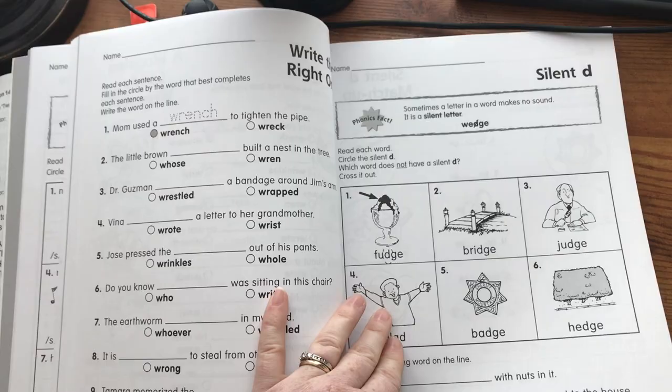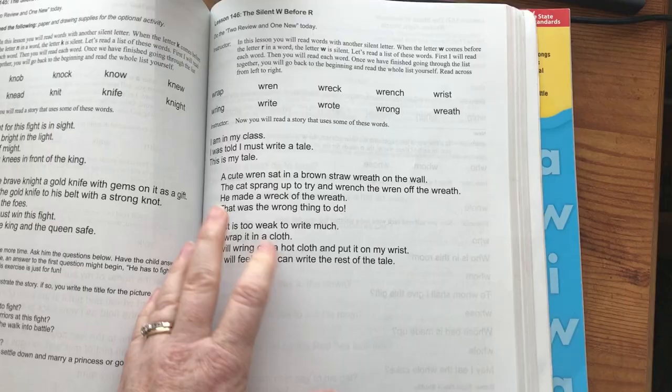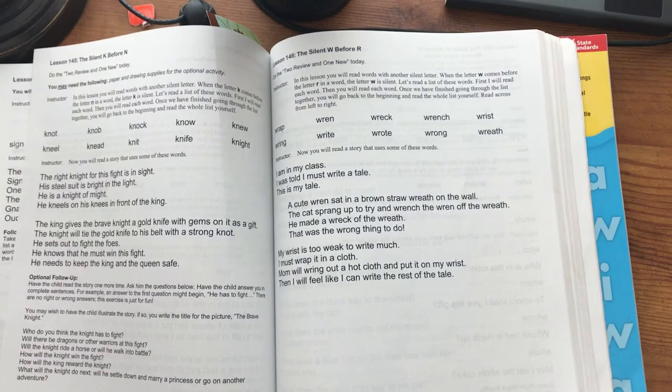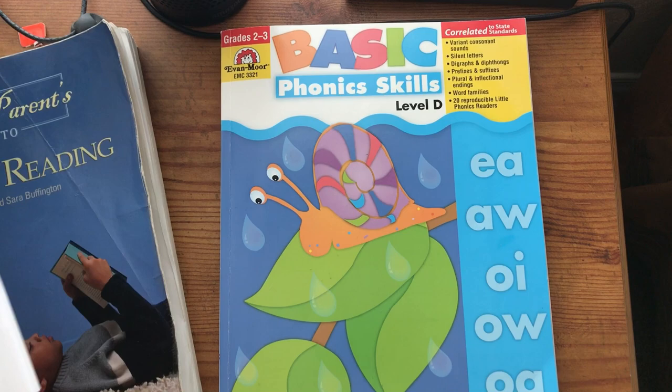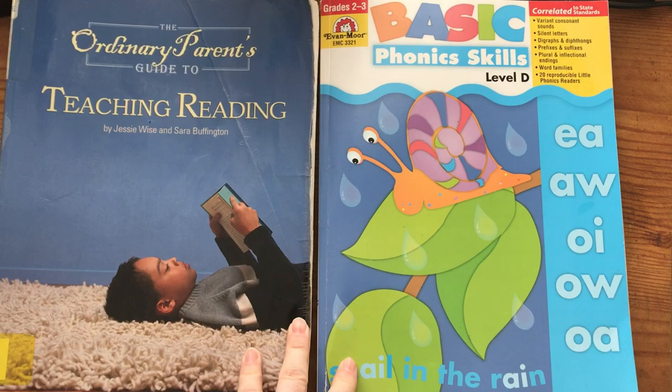The good thing about this is that each one of these concepts has a few pages on that letter, blend, or concept. So if your child got stuck on a lesson, you could do one worksheet a day and spread a lesson out for a few days until your child got it. We did three worksheets all in one day and will move on to the next lesson. I love how the Evan Moore book has multiple worksheets for each lesson for extra practice, and I love how it correlates so well. That is how I use these books together — they really do go beautifully together. I like the balance of the easy-to-teach scripted lesson plans with the more formulaic rules and practice in the Evan Moore book.